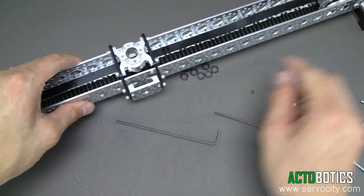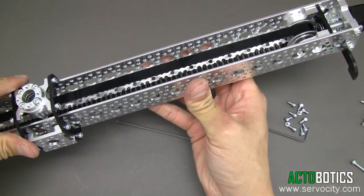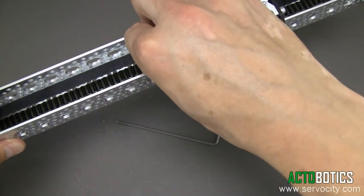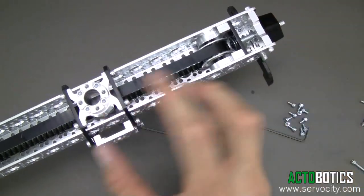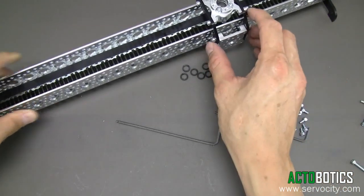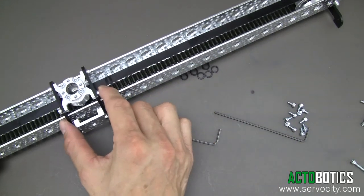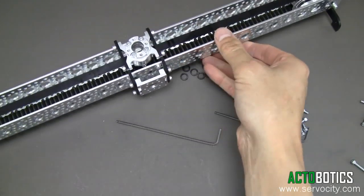Now we can go ahead and clip this on, just like that. Now we can go ahead and begin tightening up the belt on this end. You can actually maneuver this all the way down to the end if you wanted to. You don't really need this belt extremely tight because the belt has really no play in it whatsoever, so your piece really shouldn't even jiggle back and forth. You can tighten it up to whatever you feel is comfortable, but it really doesn't need to be all that tight. Now, depending on the gearing on your motor, you should be able to physically move this thing back and forth, just like so. And there you go — your slider is basically complete.